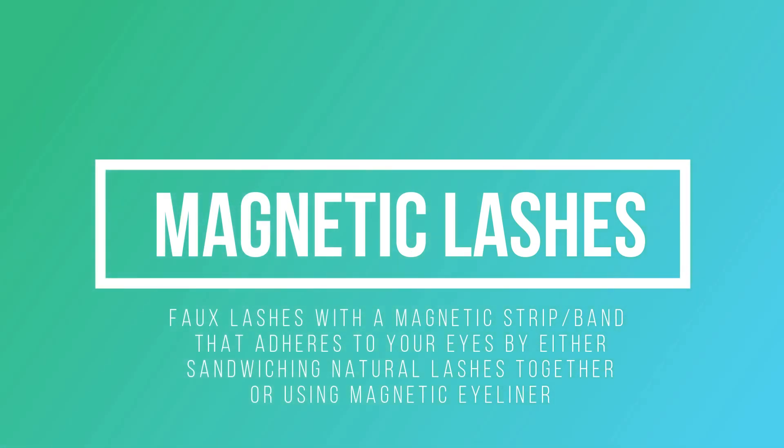Magnetic lashes are a bit more pricey than strip lashes, but you can actually use these way more than strip lashes. You can find different styles and shapes for your eyes, and they are actually very easy to use. I have one but I don't really use it — it works for a lot of people, I just use strip. For some inexpensive magnetic lashes, it can range $30 or less, and for the luxury lashes it can go up to $100.